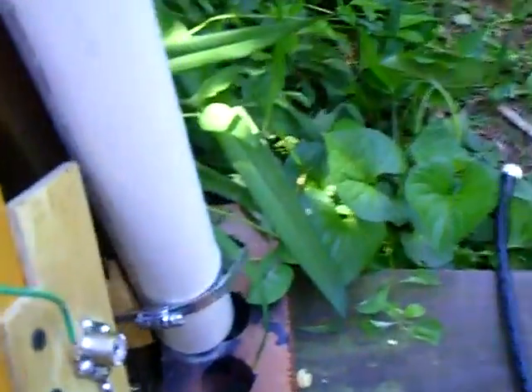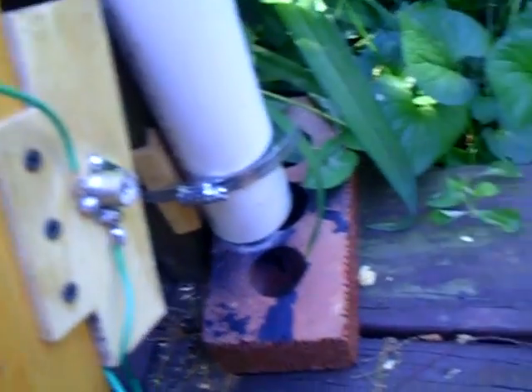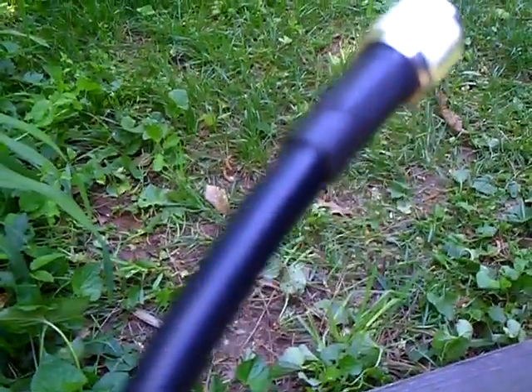Hey YouTube friends, let me show you what I got here. This is a SO239 connector I put on for my low-loss coax. This is called Super 8 Coax, and I got 50 foot of this going to the radio room, and this is 50 ohms.